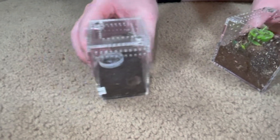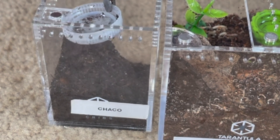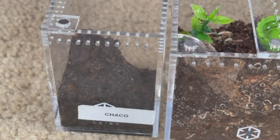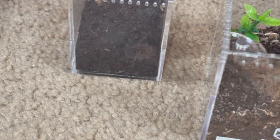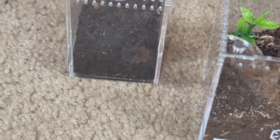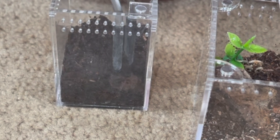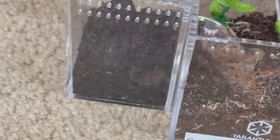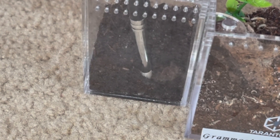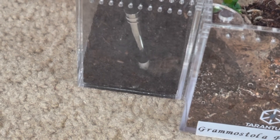And now for the actual rehouse part — we got the enclosure made. Now for this part, go ahead and take her tag. Get that out. Okay, where is she at? There she is right there. Dirt is landing on her.